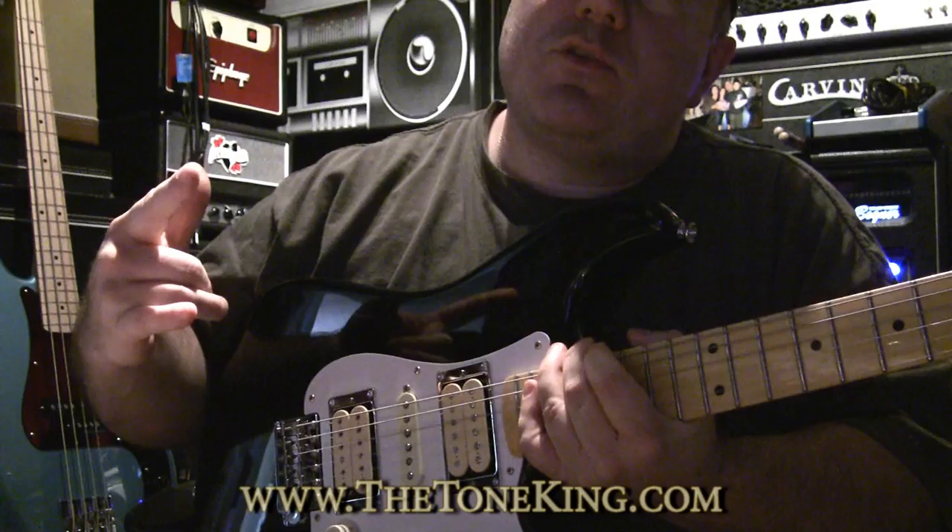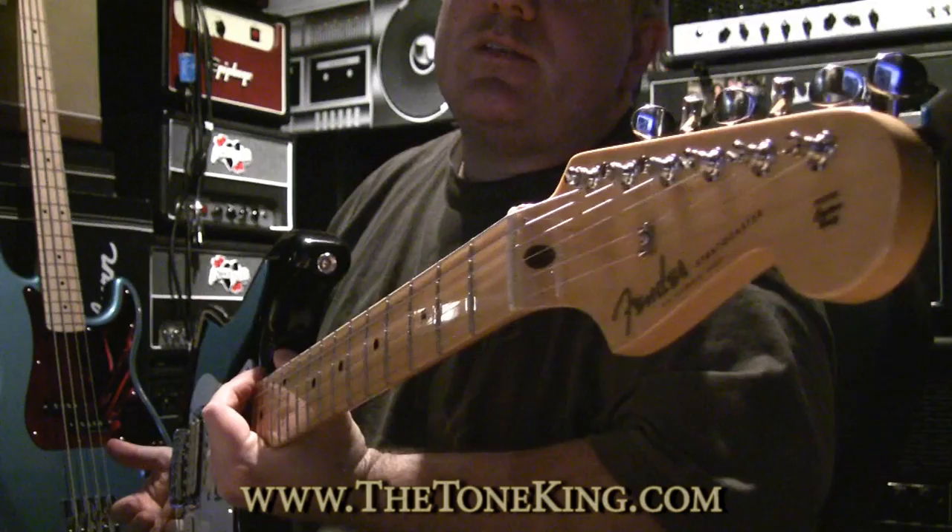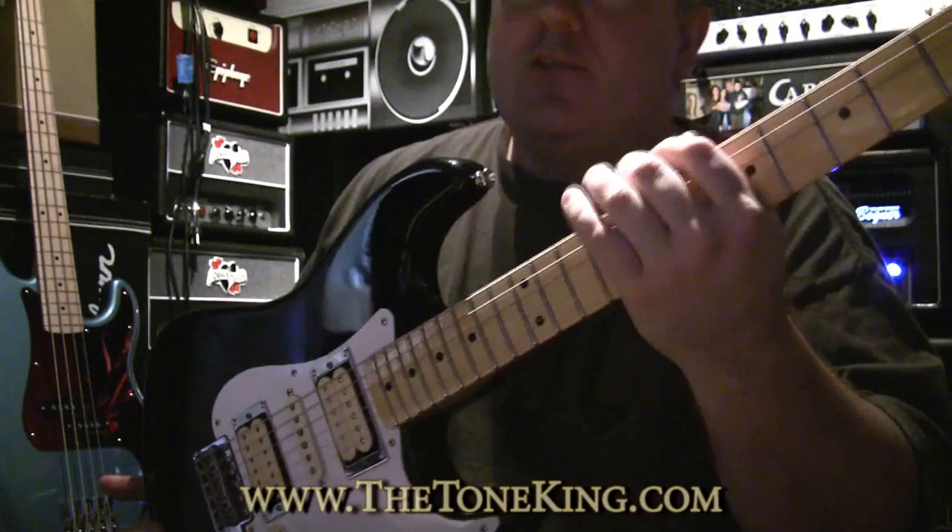All righty, boys and girls. Welcome back. This is the Tone King here. What I have here today is the Fender Dave Murray Signature Series Stratocaster.